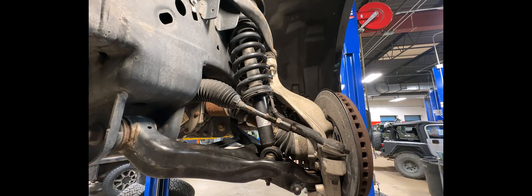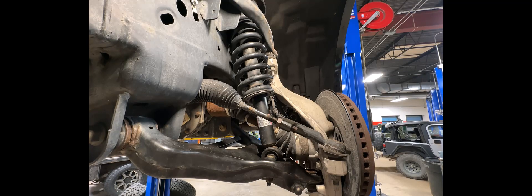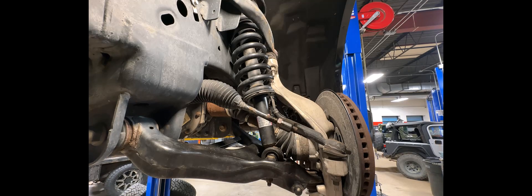Hey everyone, Austin from Lifted Life Garage. I wanted to do a quick video — we get a lot of questions about leveling versus suspension kits and what the difference is between an actual lift kit and a leveling kit. You also see questions about how big of a leveling kit you can go to fit certain tires. Leveling kits are going to be a much more budget-friendly option than an actual lift kit.